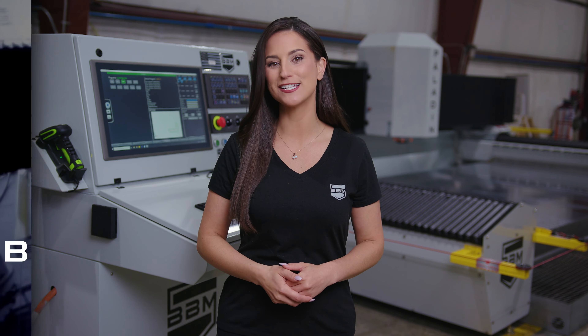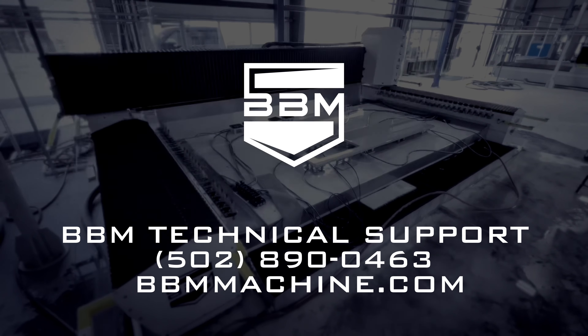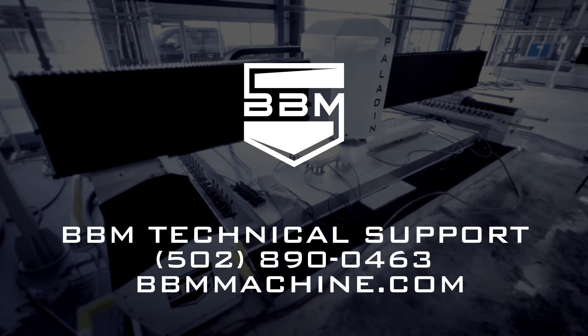If you have any questions, contact the BBM Machine Technical Support team at 502-890-0463 or visit bbmmachine.com.